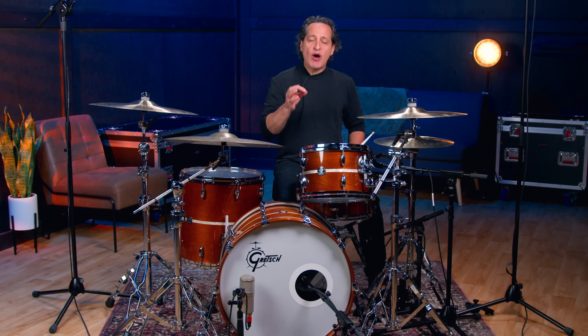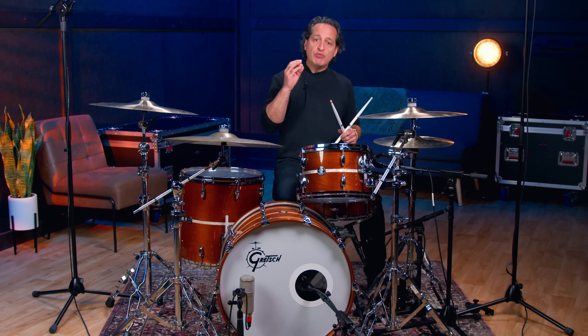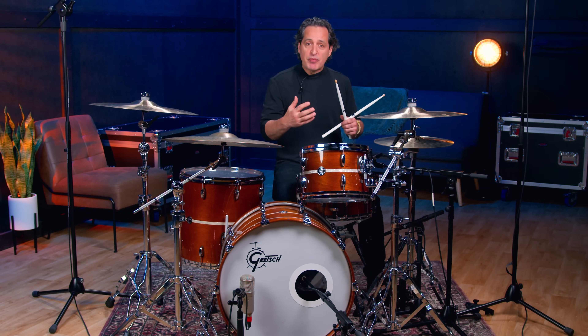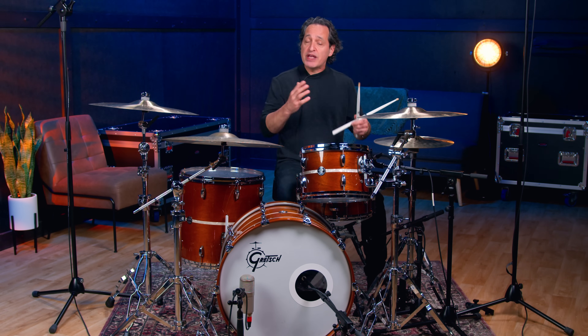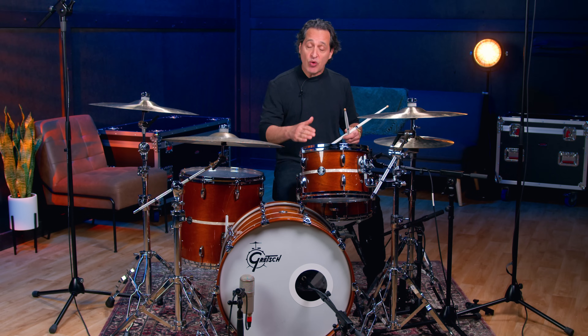Now the question is, how much of that bottom mic do you want to put into your mix? Well, it depends on the style of music you're playing. Soft and light music like jazz is great to have a little more of the snare bottom microphone — this is my opinion, how I like to hear it. Music like funk and R&B, hip-hop, that kind of stuff — a little less snare bottom is usually good because you want to hear the tightness of the top head and every little stroke. But to have that ability to come in and out with the snare bottom sound is a really great thing.